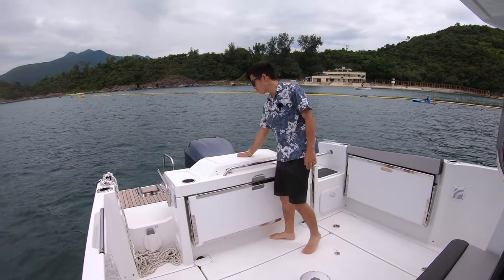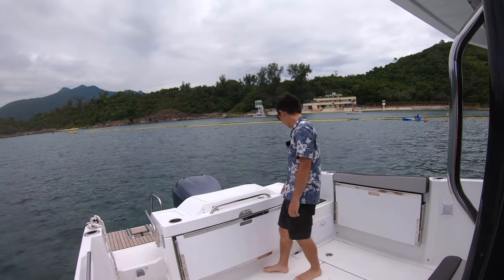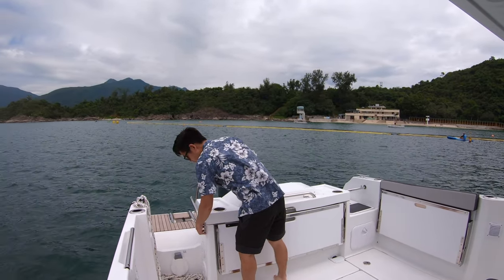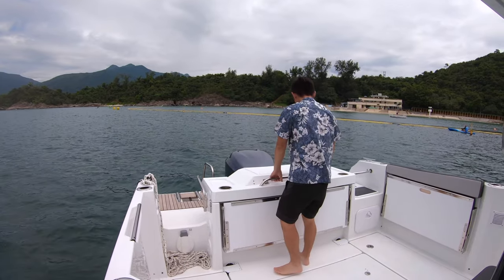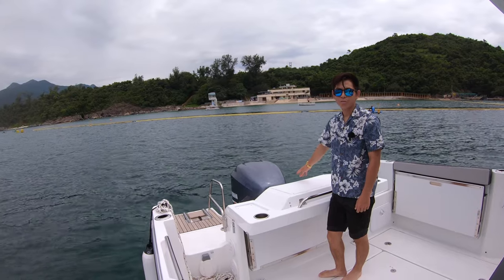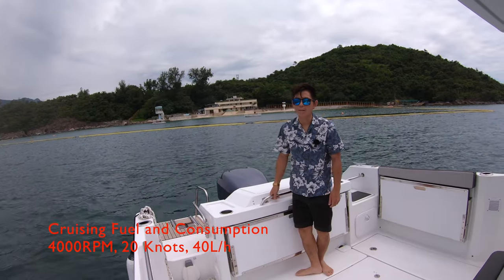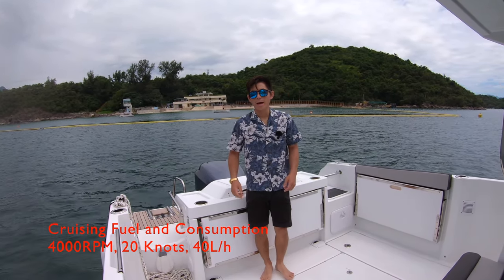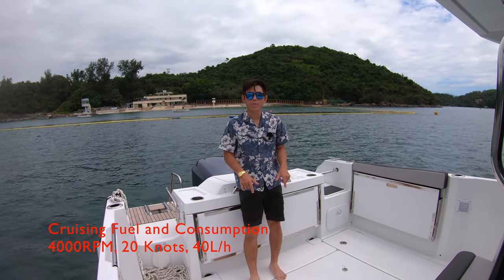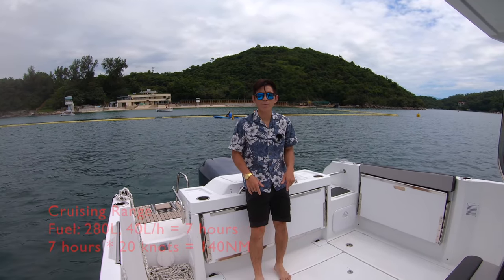We have the chopping board at the back of the boat, which is movable, and this entire base can be moved forward. If you want to trim your engine up fully, you just pull it. We have a Yamaha 250 horsepower outboard engine. At cruising, you'd be at 4,000 RPM, burning about 40 liters of fuel an hour. With the 280-liter fuel tank, you could be running this boat for seven hours cruising.